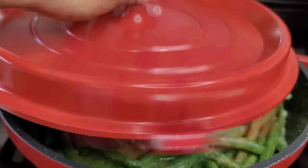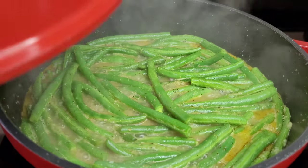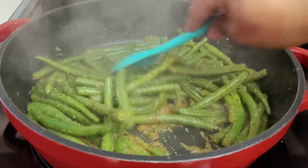Five minutes in, this is how we're looking, but it's not quite there yet, so we'll cover it and allow it to simmer until completely done. After about 15 minutes, these are finally done.